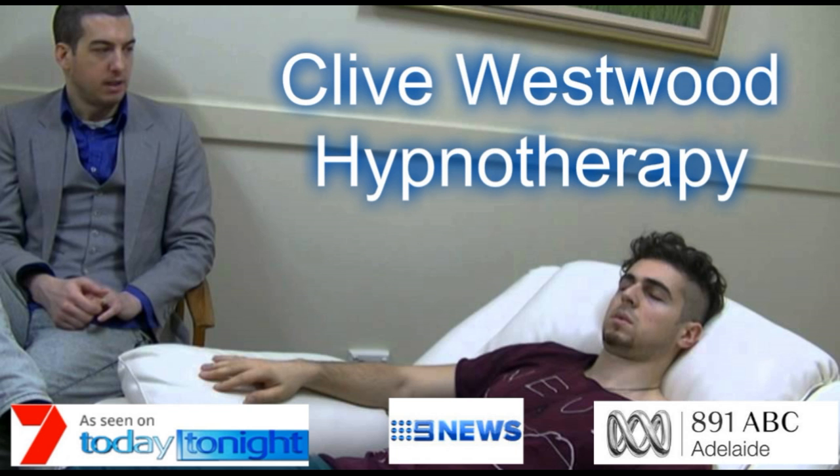Going deeper and deeper. Down, down, down. Relaxing, letting go, drifting down deeper. Deeper and deeper. Drifting down, down, down. On the next number you will be at the bottom of the staircase, feeling so relaxed and tranquil. You have now reached the bottom of the staircase. Deeper and deeper, feeling so relaxed and tranquil.